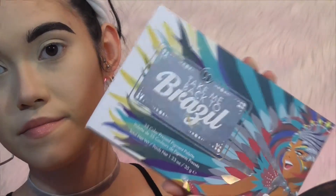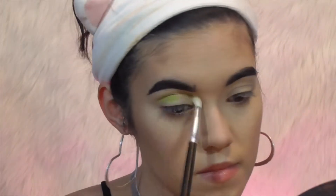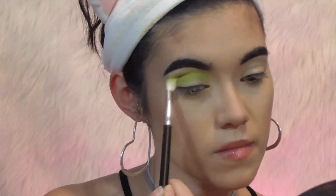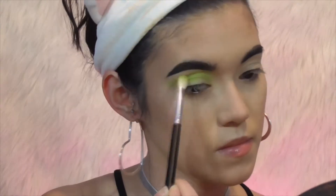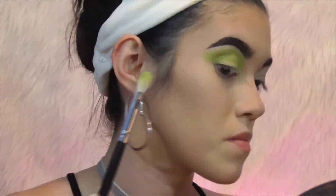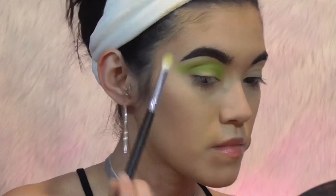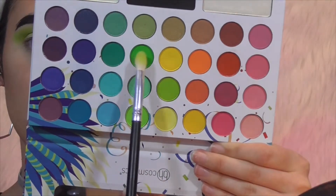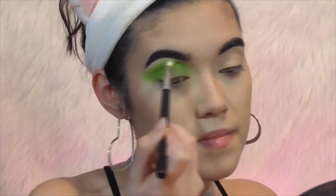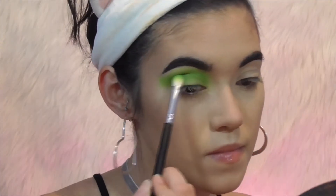I'm taking the Take Me Back to Brazil palette by BH Cosmetics and using a green shade, placing it all up in my crease. I wasn't sure exactly what I wanted to do — I had originally sat down to film a festival look but then wanted to do green since I'd never done it before. I ended up going with green anyway, though I had no idea what I was doing. I started to wing it out because I'd thought about doing a dramatic cut crease, then I take the darkest green in the palette and put it in the same areas, eventually placing it all over my lid and darkening it up.